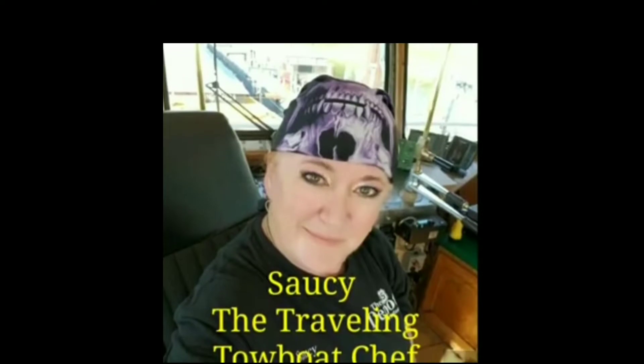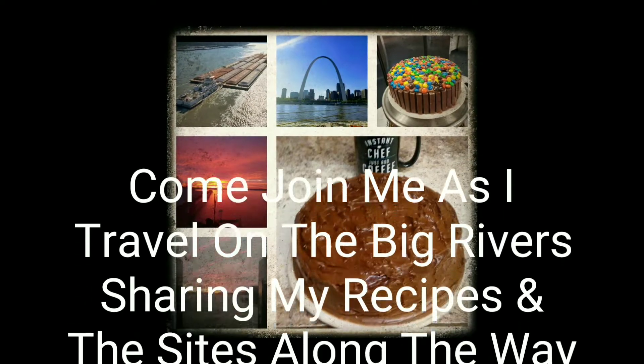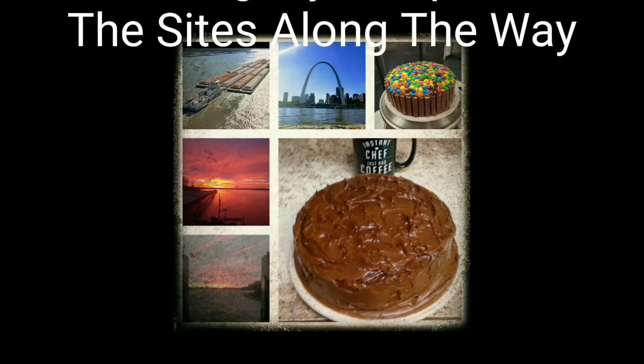Now continuing on, I have made some barbecue baked beans and braised country pork ribs. Today's recipe is barbecue baked beans, tow boat style. Some people have asked what is tow boat style — we don't have a store nearby, so if we're out of certain ingredients we can't just go out and get them. We figure out what we got and put it together.